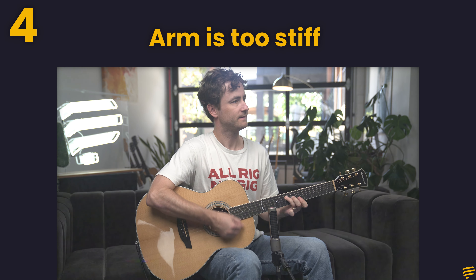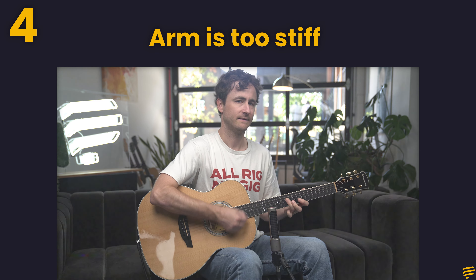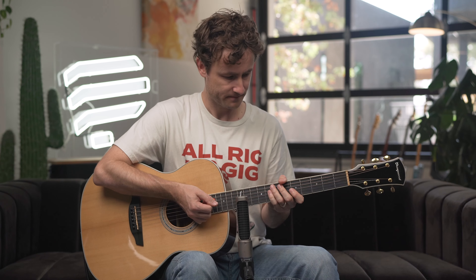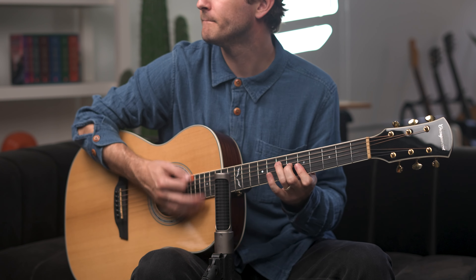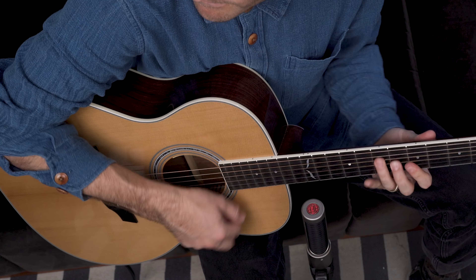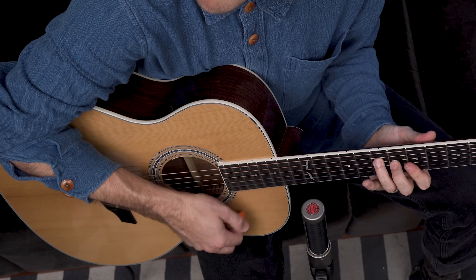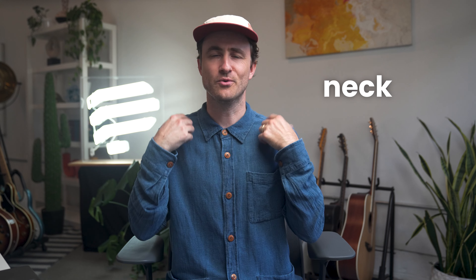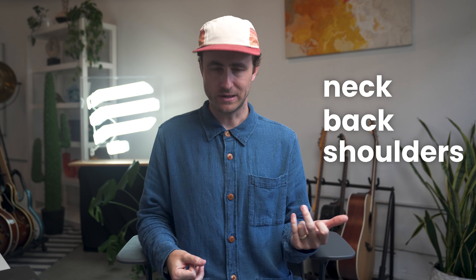Another reason is that your arm is too stiff. It's going to really help your strumming, your sound, and your overall feel if you keep your elbow, your arm, and your wrist nice and relaxed. Remember that flick motion we talked about? That's not going to happen if your arm is super stiff. And while you're at it, don't forget about your whole body — your neck, your back, your shoulders, your legs. Try to keep everything nice and loose.